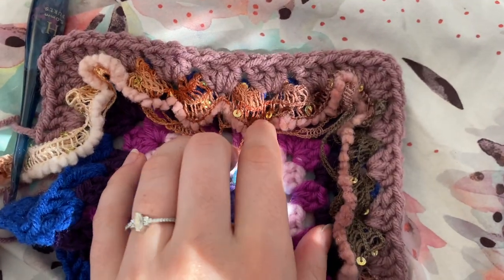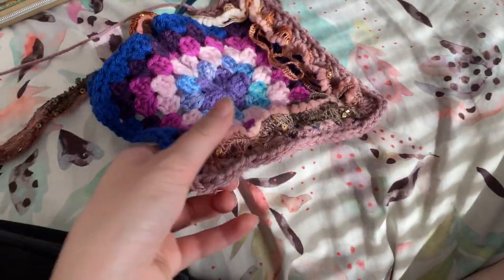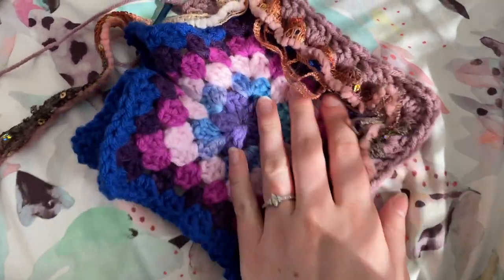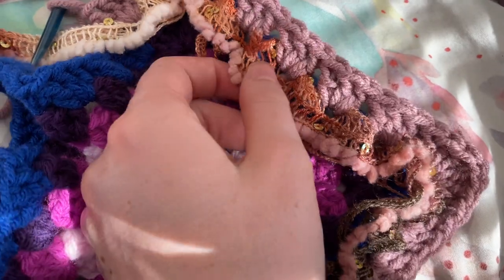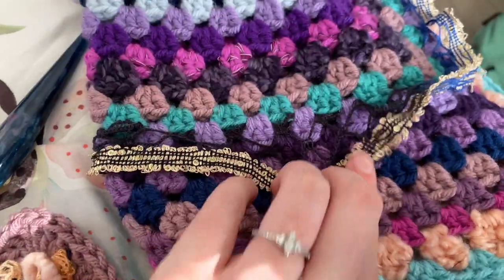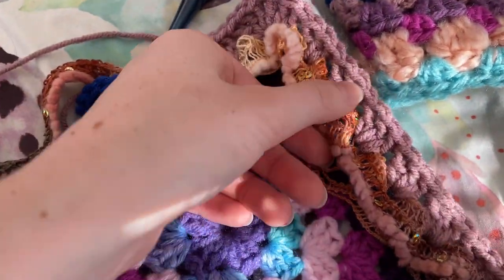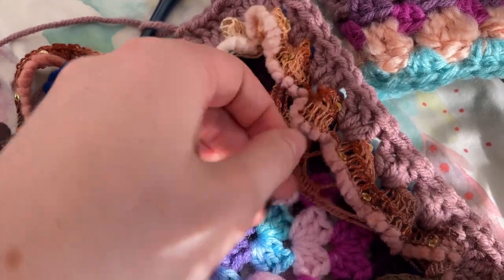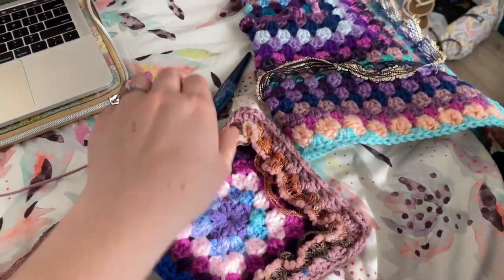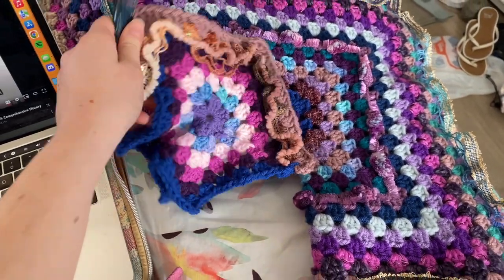I just have to show you guys this really cool ruffle that I'm making right now. I'm absolutely in love with it. I love the little sequins that catch the light and it's got this little fluffy bit at the end. It's different than the other one — that had webbing and then the shiny part, but this is pretty much all webbing and then just a little bit of fluffy bit at the end. I'm making the second half now and I'm excited for it.